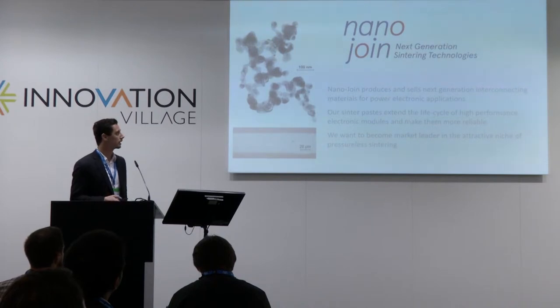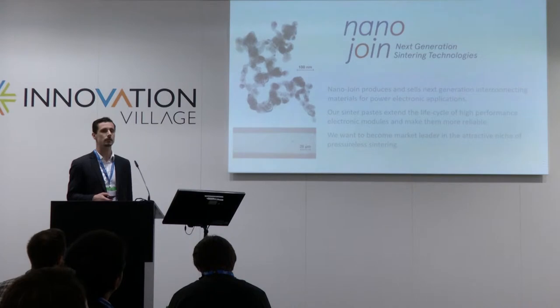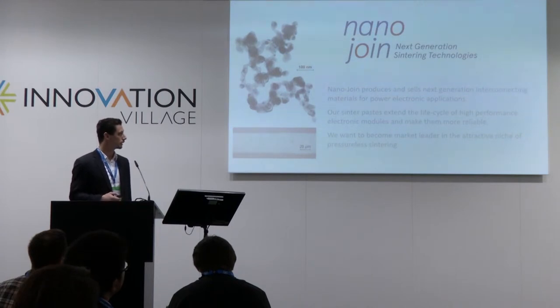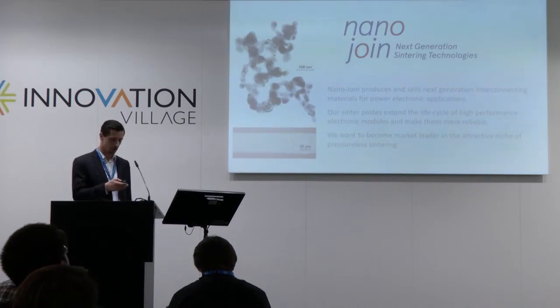NanoJoin produces and sells nanoparticle-based joining materials, especially for power electronics. Our sinter pastes extend the lifespan of high-performance modules in power electronics and make them more reliable. Our vision is to become a market leader in a very attractive niche of pressureless sintering.